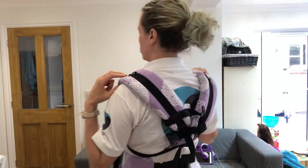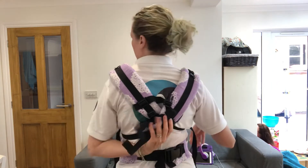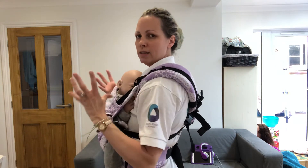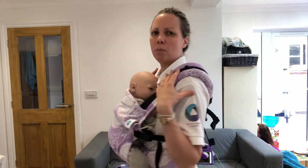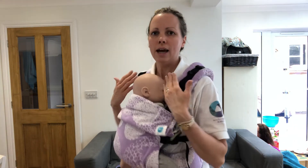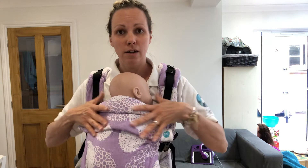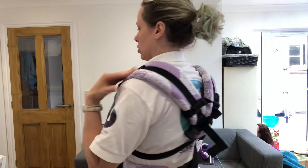This helps to anchor the straps on your shoulders and it also keeps that cross nice and low on your back. The more centered that cross is, the better the weight of baby is distributed through your body — it makes for a much more comfortable carry. It also gets the straps away from baby's face and makes a snugger fit with the carrier around the top of baby.